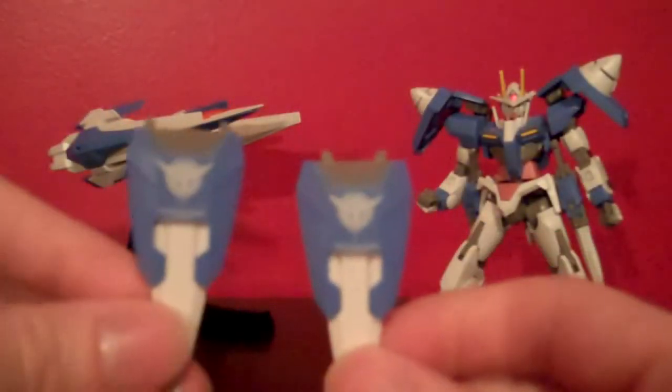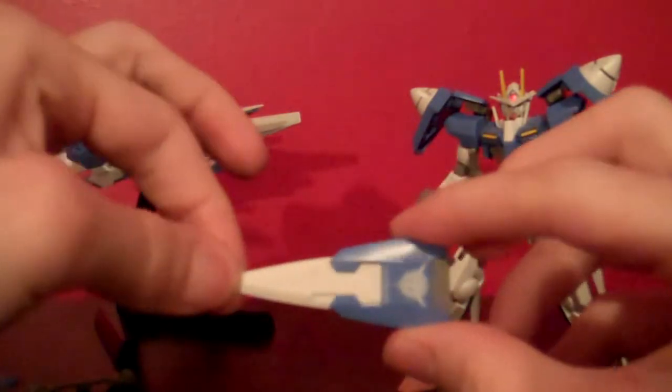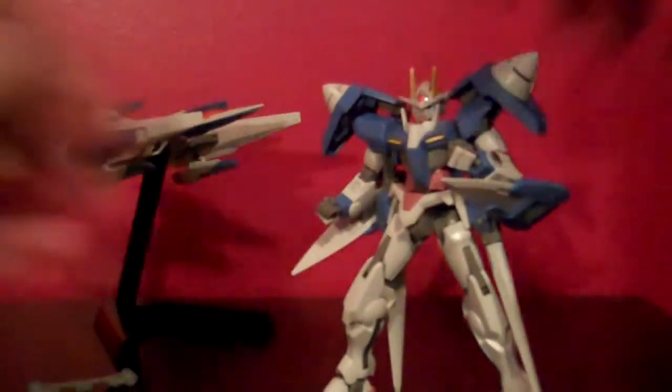The kit does come with two open fist hands and you also get one of the open palm effect hands, which is a nice inclusion. Now for the extra knives that come with this kit, you get some stickers of the Celestial Being logo and text. To extend the blades, all you have to do is pull this out and then it's longer, and with this little peg you can stick it into the elbow of the Double O and do the same thing on the other side.